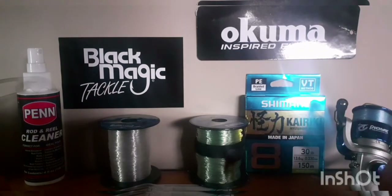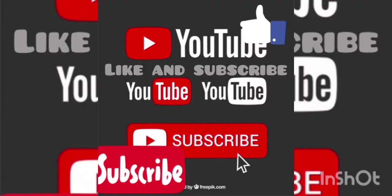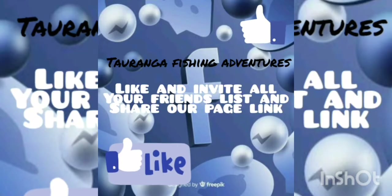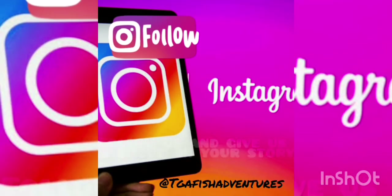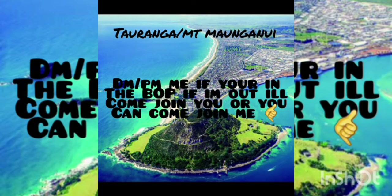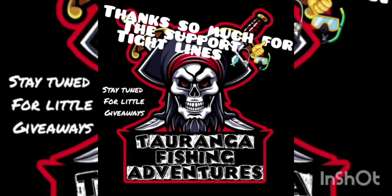Cheers for watching, guys. If you liked the video, subscribe to my channel and give it a like. Jump over to Facebook and give our page a like — invite your mates, the more the better. Follow us on Instagram and tag us in your stories and posts. If you're in the Bay of Plenty area, send me a DM or PM and I'll come out fishing with you. Thanks for watching — hopefully have another video up soon.